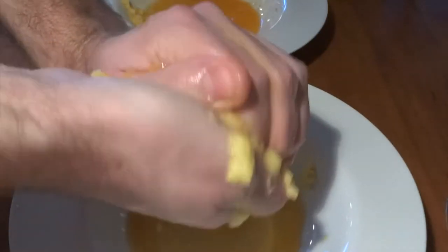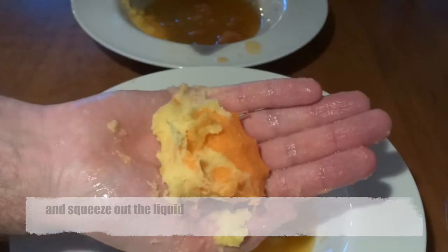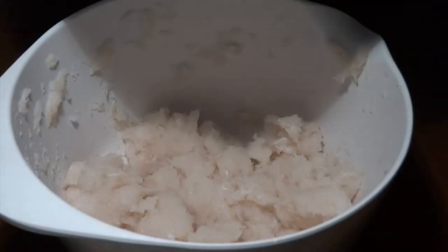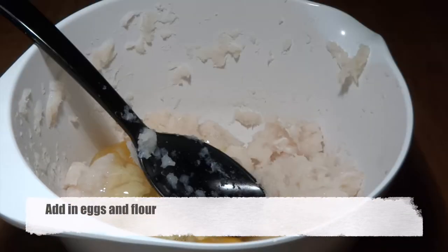On the side we shred a carrot and a potato and we squeeze these free of liquid in order for them to be completely solid, and this will only make the fish cakes more juicy. We can now add these to our fish.